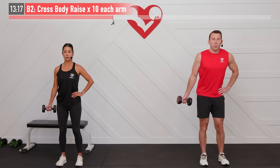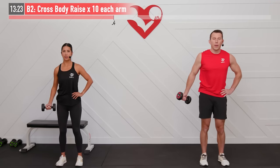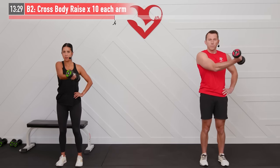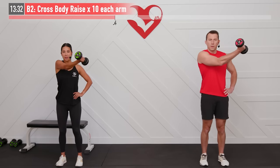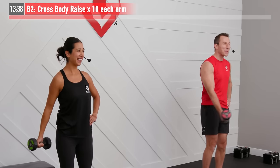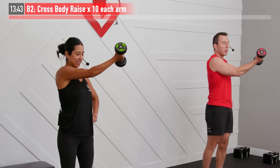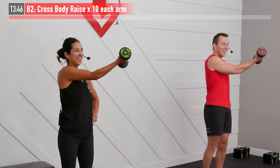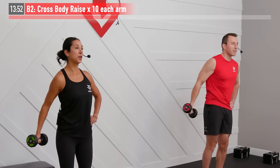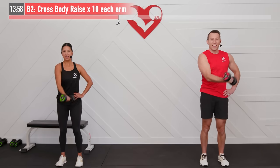Let that left side rest while the right side works. Left hand on the hip, right palm facing forward, and begin. Inhale on the way down, exhale as you raise that dumbbell. Can you tell it's working for us too, Tribe? We're right there with you — no movie magic here. Number eight, two more. There's nine. Let's hit number ten. Excellent — those are effective!